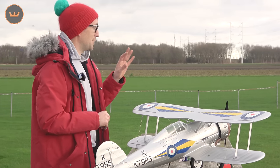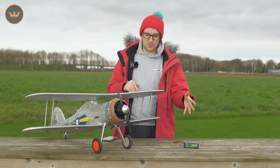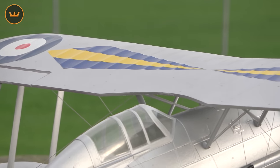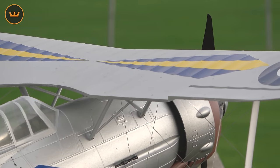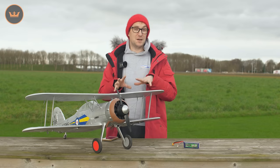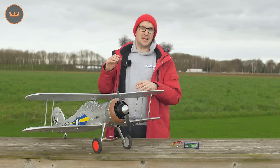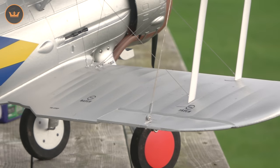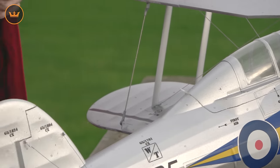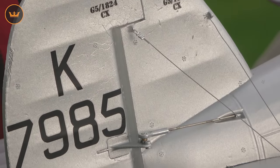It flies very, very nicely. It's got extra power more than scale with the 4S, but that means it can be both a scale model and a sports aerobatic model if you want. You can slow it right down for a really nice scale fly, because the Gloster Gladiator was not fast. In fact, it could outmaneuver the much faster Bf 109s where they were used in Malta and the desert with some degree of success in the early war years.